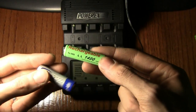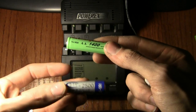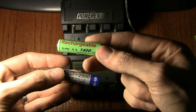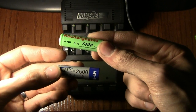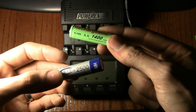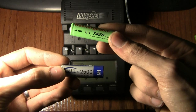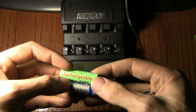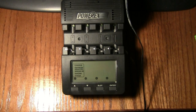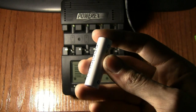Sometimes you'll run into batteries like these two here. The BTY gray one says 2500 and this one says 1400, but neither of these batteries are anywhere near their rated capacity. The BTY one maybe holds 600 milliamp hours. That's the manufacturer's fault for improperly labeling it.